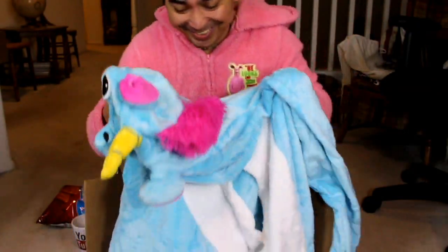I got a unicorn. It's so soft, really. It's so soft. Let's give it a try.